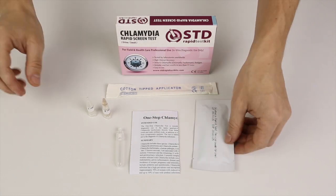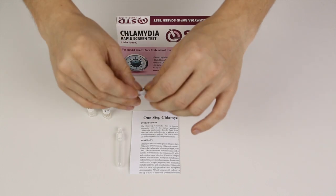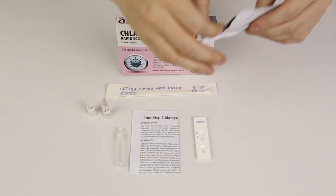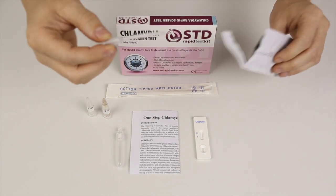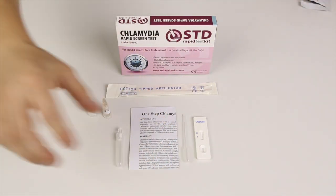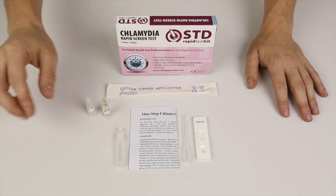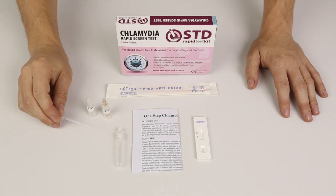I'll proceed by going through the test kit setup. The pouch — tear to open like this and take the cassette out. Actually, there's one more part: inside the pouch you will also find the dropper that looks like this. That's the one you'll use to draw liquid out of buffer A and buffer B, and that in turn goes into the central well.